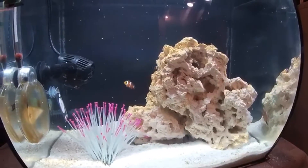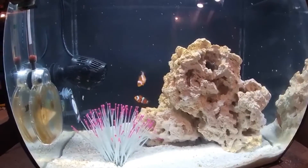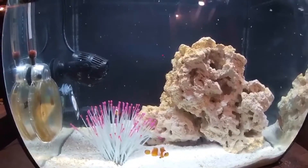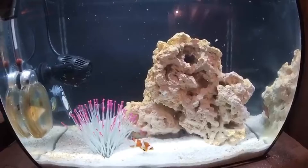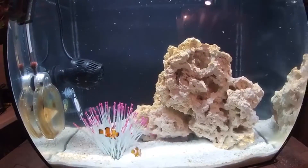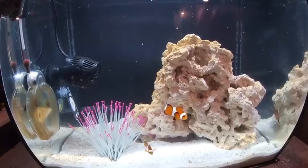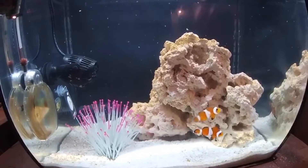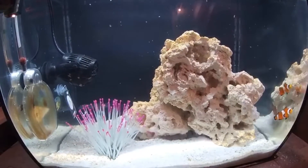They will start eating eventually, maybe two to five days after introducing them to a new setup. It's so much better to have two clownfish — I noticed the behavior of my previous clownfish has changed dramatically. It's more room for them to swim, and they go around the tank all day long and never get tired.